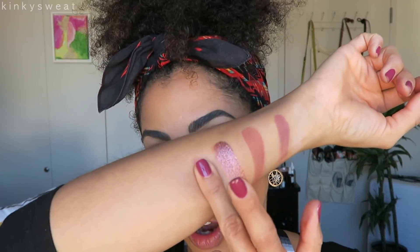And lastly we have Teddy — definitely a soft mauve matte. Those are the swatches, my friends. I hope they were helpful.